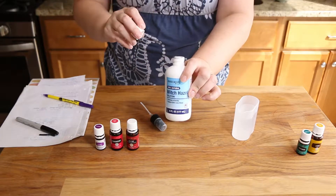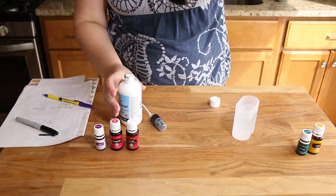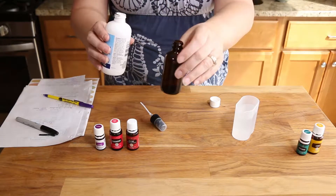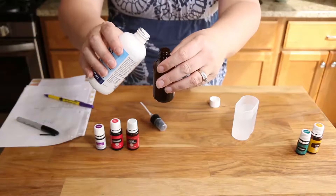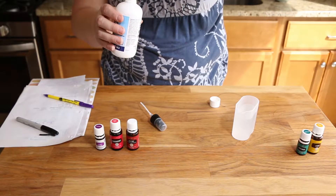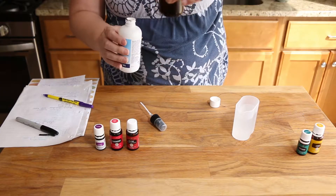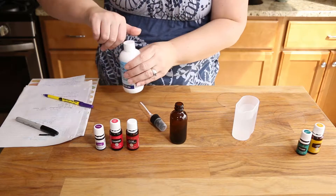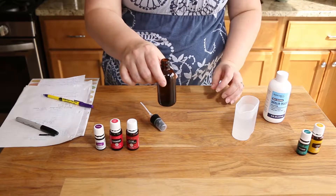Now we're going to use witch hazel. You're not going to put very much in — there's not a whole lot of oil in there. You're going to put about two tablespoons. About two tablespoons worth. So about up to there with witch hazel. Give it a little swirl and that's going to mix everything together. The reason you need the witch hazel is because water and oil don't mix. So when you add the witch hazel, it blends them together and helps circulate them through the water so that they mix.